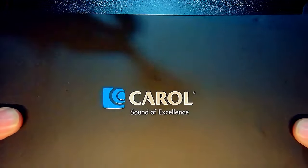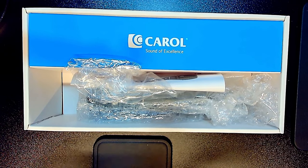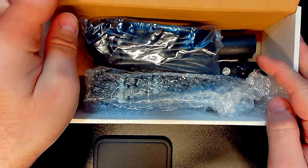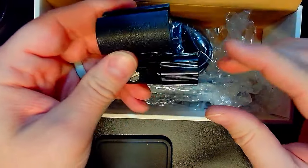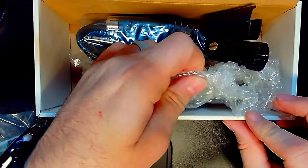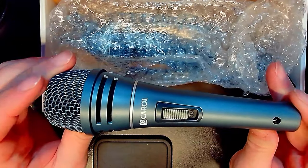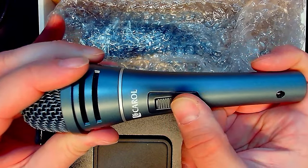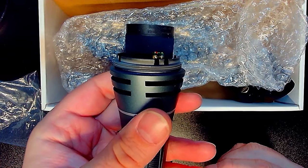Let's break into the Carol. Inside the box we get an XLR to quarter-inch cable and a very basic microphone mount. We also get a bubbly bag — put a little lotion in that — and then the Carol microphone itself, which is built like an absolute beast. Heavy, feels great in the hand. It has an on/off switch, an XLR port, a neodymium capsule, and it's internally shock mounted.